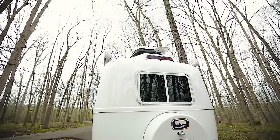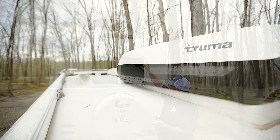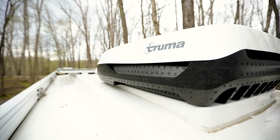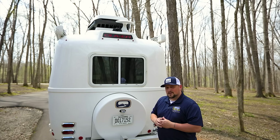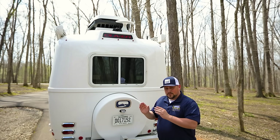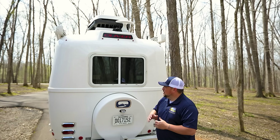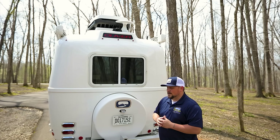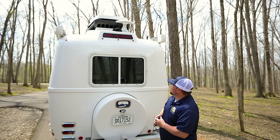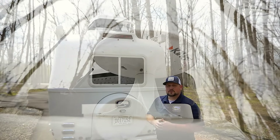Now here we are at the rear of the 2023 Oliver Legacy Elite 2. Starting from the top: on the roof you'll notice the 13,500 BTU Truma Aventa Eco air conditioner — a new option for 2023 that's been immensely popular. That popularity is based on it being about 20 to 30 decibels quieter than the 11,000 BTU Dometic high-efficiency unit on the standard Oliver. It also has a built-in dehumidifier. Directly behind the AC is an optional omnidirectional antenna, which allows you to do a channel scan at any locale to pick up over-the-air local channels.